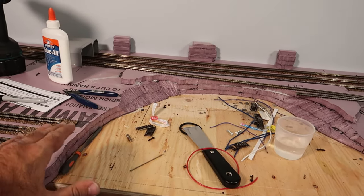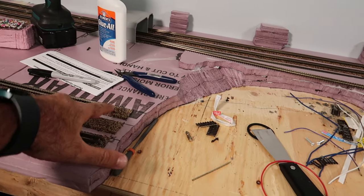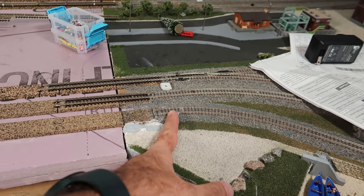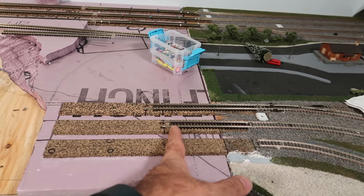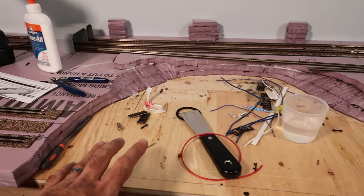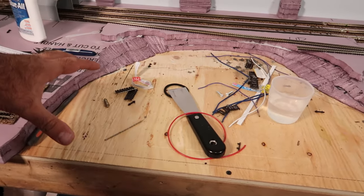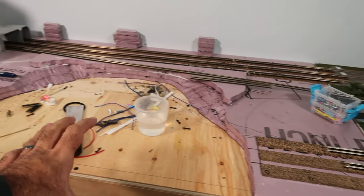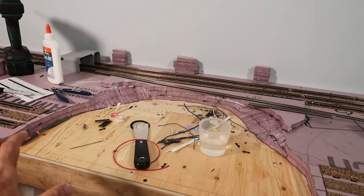I dry-fitted some of these over here. What I want for this section — which is going to be for the bridge — is to use full lengths as much as I can. The full length is going to come over here, stop about here, and I can trim back a little bit more. I'm going to put a temporary filler piece right here, and that's going to be for my makeshift bridge, so I can get trains running as I'm still learning the AutoCAD program and designing the bridge I want to put in here.